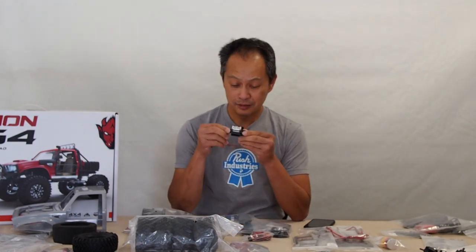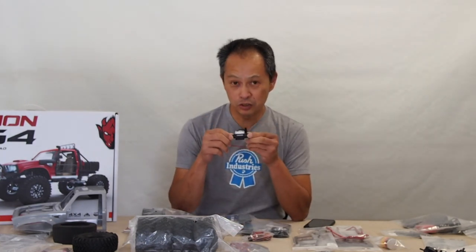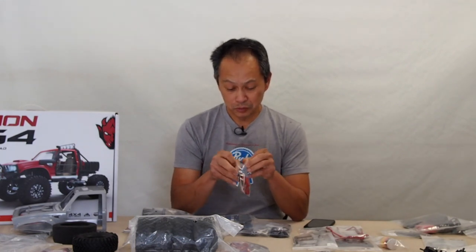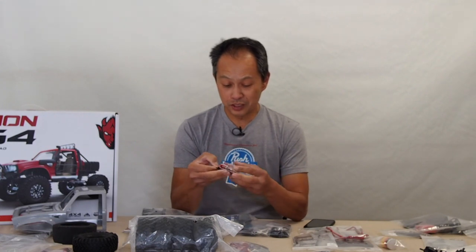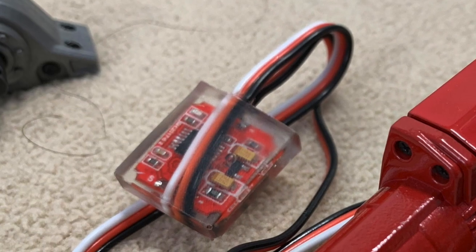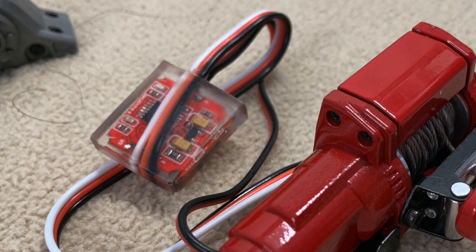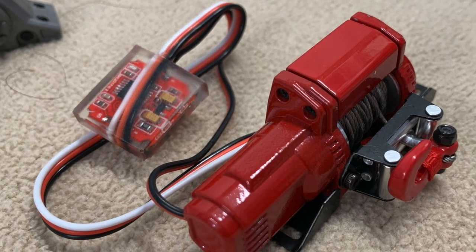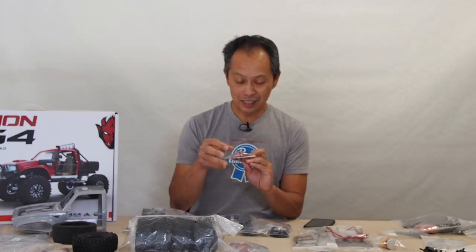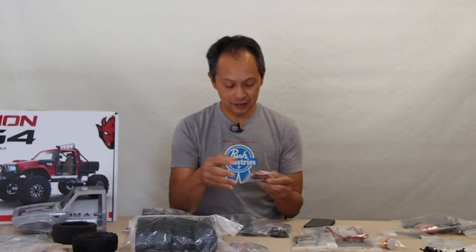Have you ever seen this? This is the kind of winch you get on a Traxxas or a Redcat — it doesn't do anything. Cross RC says we don't want that — we want nothing, or we'll give you a real winch. So boom, here's a real winch. Metal. Amazing. It's got a board on it too for some smarts, a controller. Really cool. And their $550 model has a machined metal winch with more details, but we don't need that. It just gives you a glimpse of what went into this Cross RC kit.